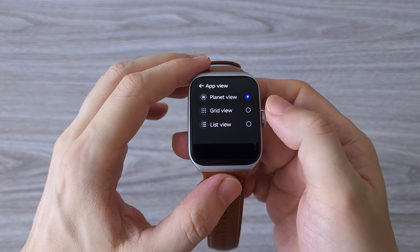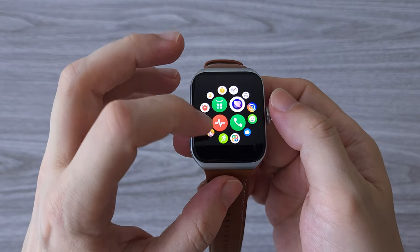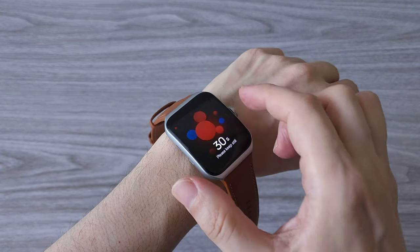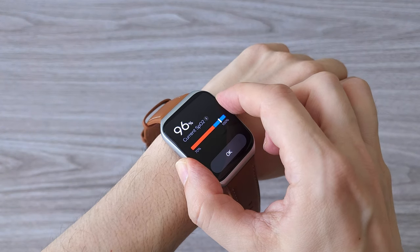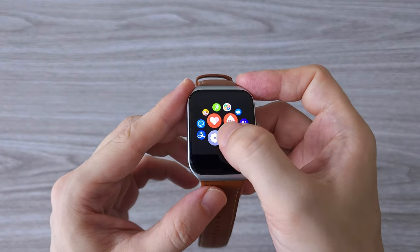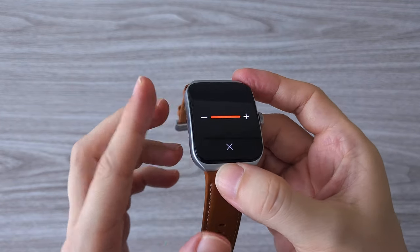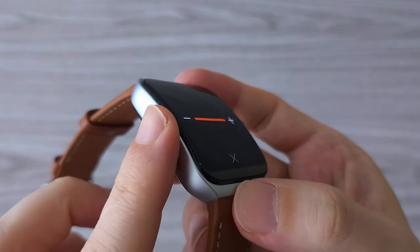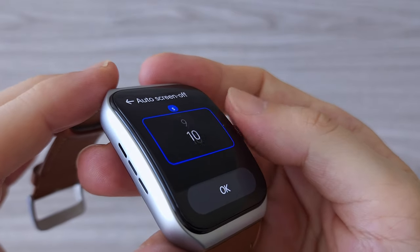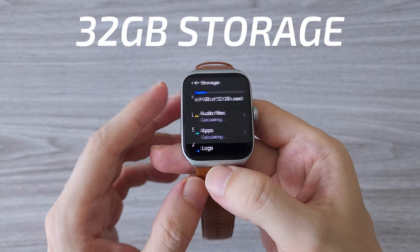There are 3 options for displaying apps: Planet, Grid, and List View. The OPPO Watch 3 Pro comes with 3 health features: heart rate monitoring, SpO2, and EKG. As of the time of this video, the EKG is not available and will come with a future firmware update. There are about 100 workout modes to choose from. You can make phone calls from the watch through Bluetooth or eSIM as a stand-alone device, and the speaker quality is great with loud and clear sound. There is also a clicking sound when you turn the digital crown.